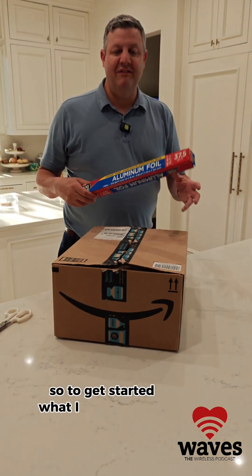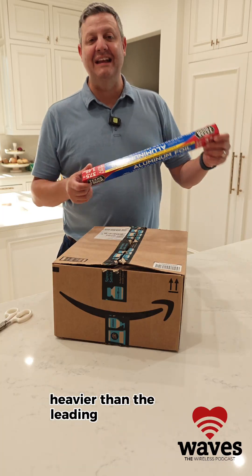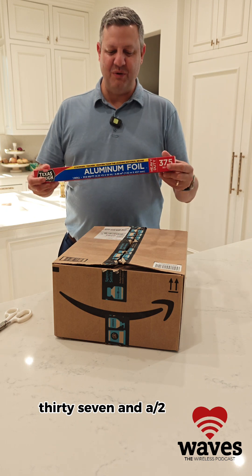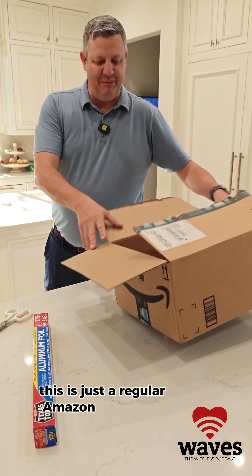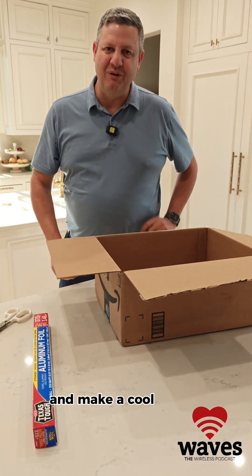To get started I have a regular roll of aluminum foil — stronger, thicker, heavier than the leading national brand it says. This is HEB Texas Tough aluminum foil, 37 and a half square feet. We're going to use this to line this box — just a regular Amazon cardboard box. We're going to cut it apart and make a cool little reflector out of it.